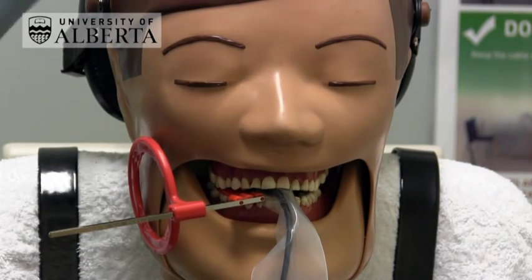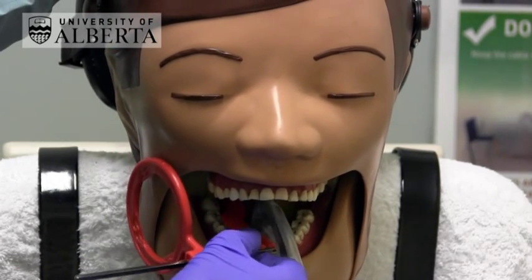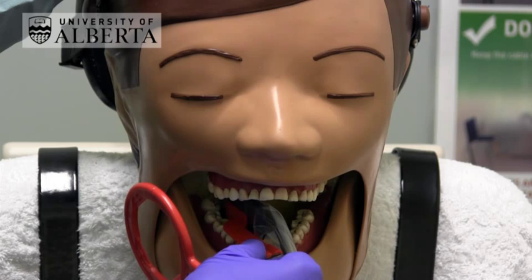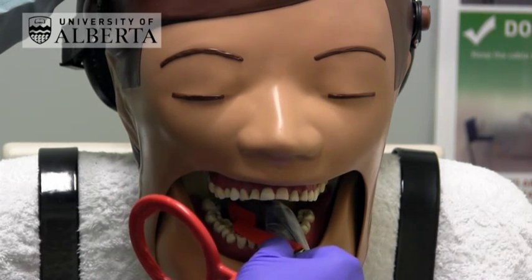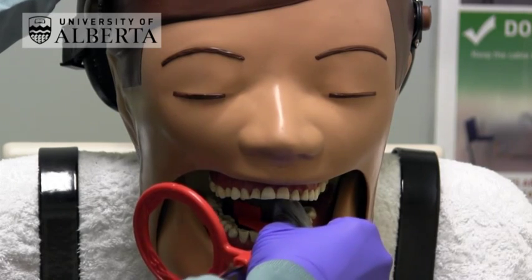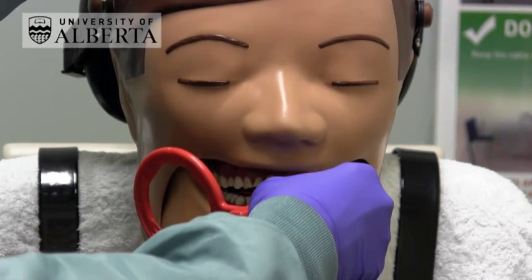When doing a premolar bitewing, the sensor is moved as far forward as possible. Then, in order to get the 3-4 contact, the receptor is angled towards the opposite arch. Ask the patient to close gently together.